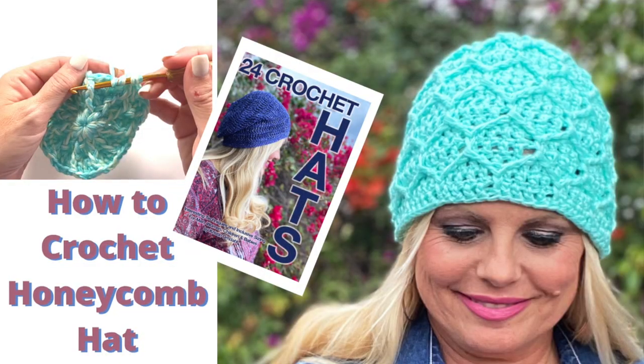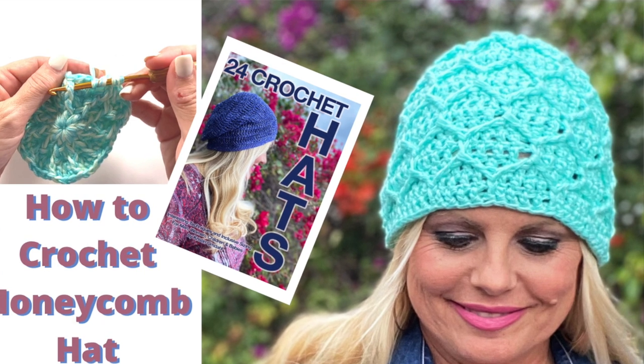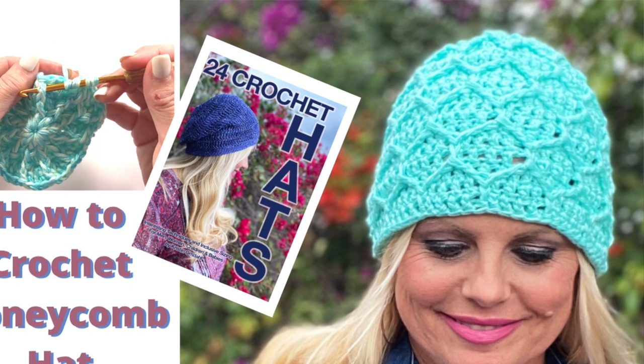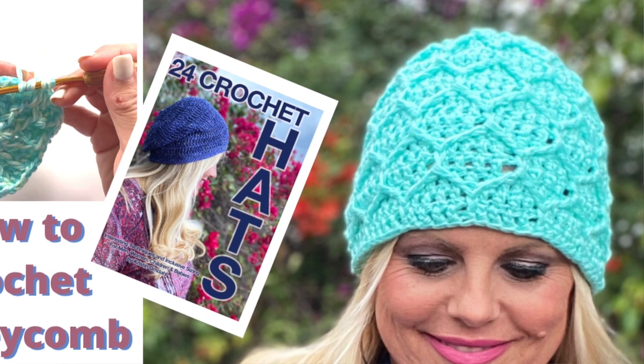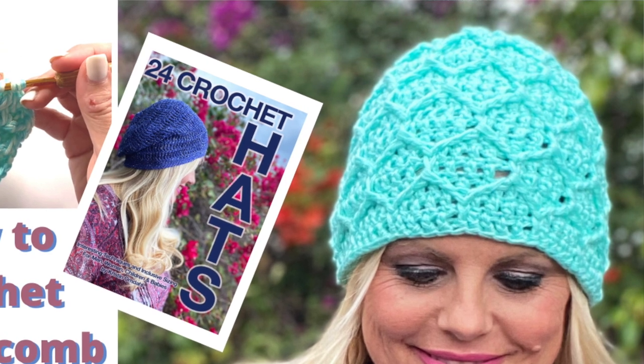This is the Julian Honeycomb Cable Hat. This is a beautifully textured hat that looks great on anyone and is sized for toddlers, women and men. The pattern is worked in the round from the top down in an easy to memorize stitch pattern. In this video, I'm going to show you some tips and tricks for getting started with this gorgeous stitch pattern.